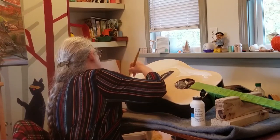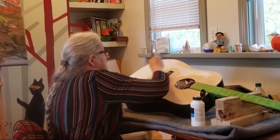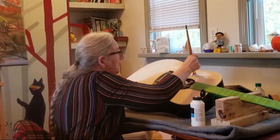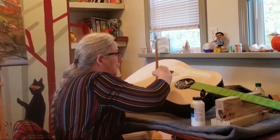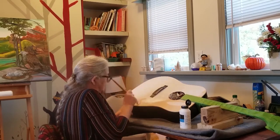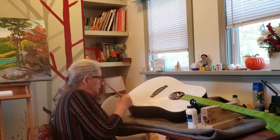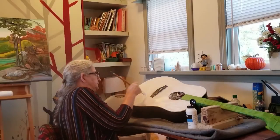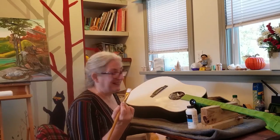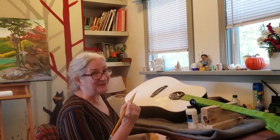I'll probably tape when I do the actual painting — maybe, maybe not. I'm a little bit of a lazy painter. Now I'll wash my brush really well, let it dry, sand it a little bit, and we'll be ready to create. So excited!